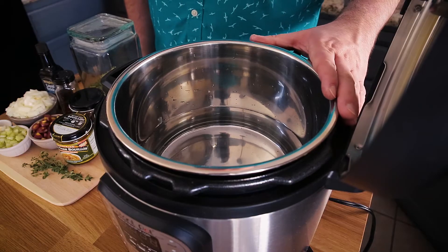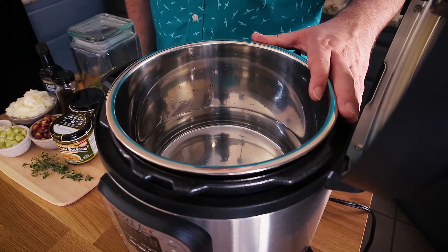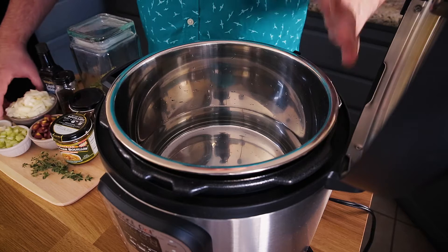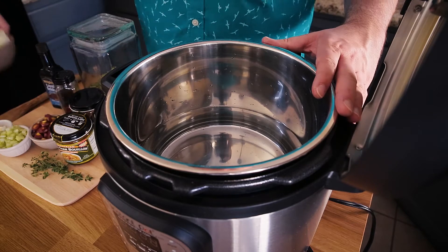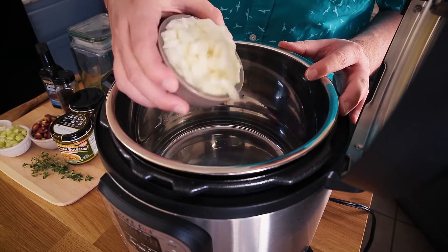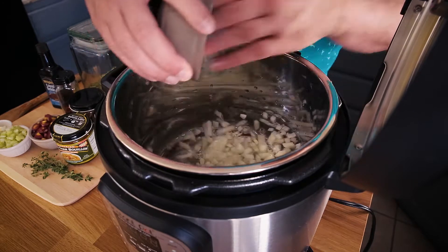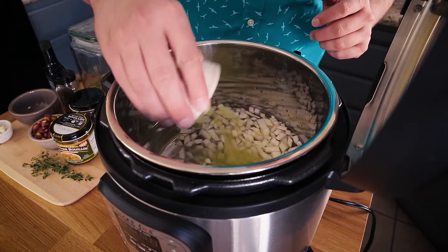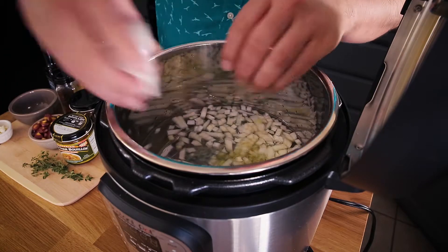I've already placed six cups of filtered water into my Instant Pot. I'm just going to throw in the ingredients. You could sauté these in the bottom before adding the water to develop flavors a little bit more, but it's all going to cook the same. So I'm adding about half of an onion chopped, then that celery — just one stalk, thinly chopped.